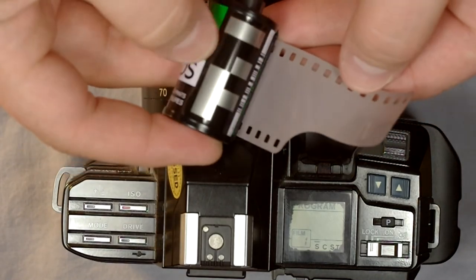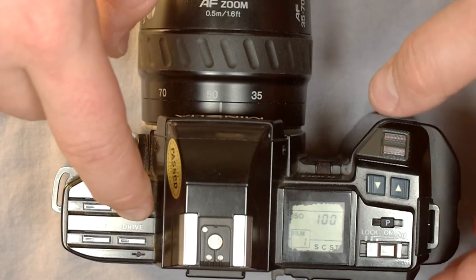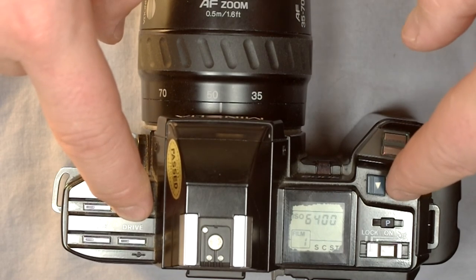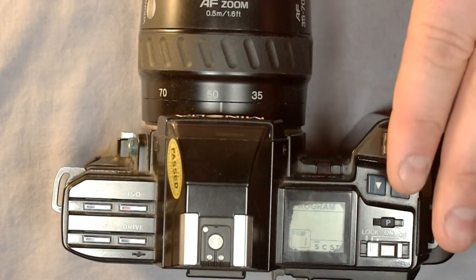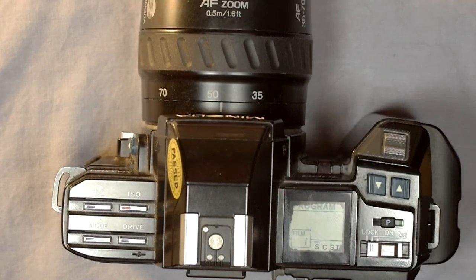These are the DX codes right here. If you want to change that, hold down the ISO button and you can manually set the ISO to a different speed. The fastest speed is 6400 and the slowest is 25, so the ISO range you can manually set on this camera is 25 to 6400, which is a pretty standard range.